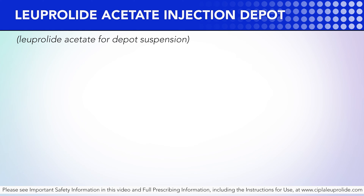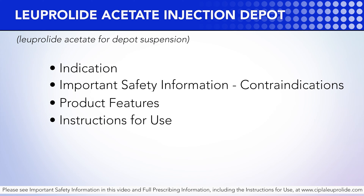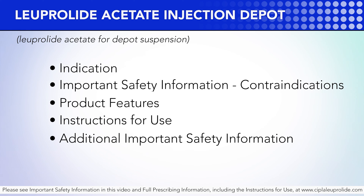This video will go over the approved indication, important safety information, product features, proper instructions for use of the device, additional important safety information, and dosage and administration.